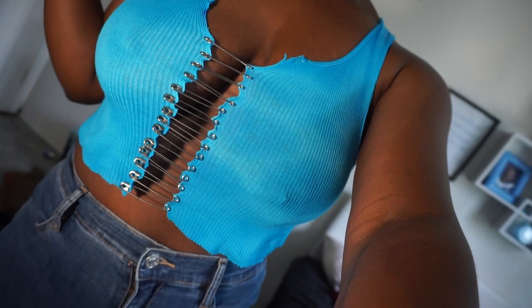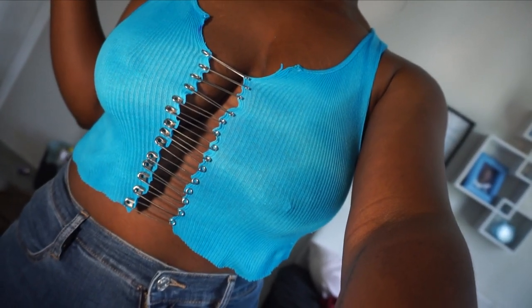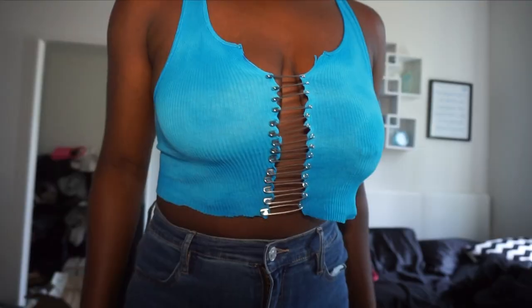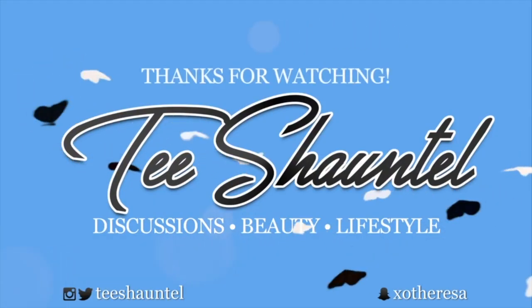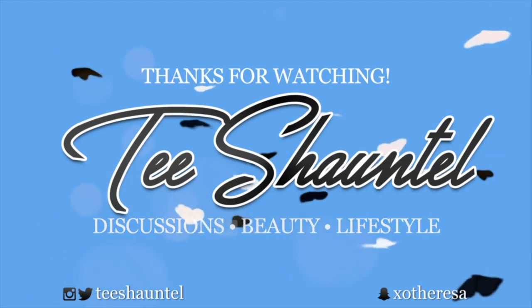And here is the last one — very much a summer vibe with this color. If you like this video, don't forget to like, comment, and subscribe for more fashion and DIY videos. I will see you guys in the next one, bye!